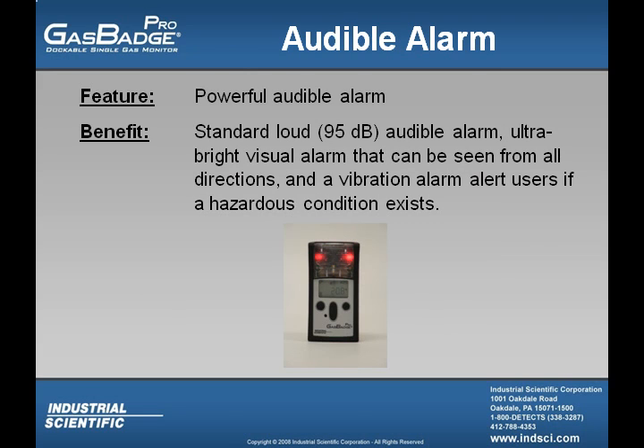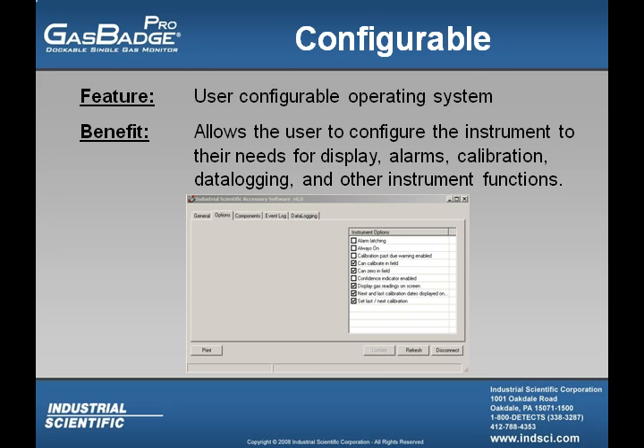The alarms in the GasBadge Pro are triple redundant. The audible alarm boasts an output of 95 decibels. The ultra-bright visual alarm can be viewed from various angles. The vibrating alarm alerts the user of high gas concentrations in high noise or high light environments. The GasBadge Pro also has a user-configurable operating system, accessible through the keypad or through the DataLink accessory.